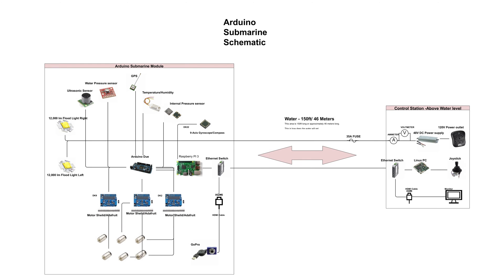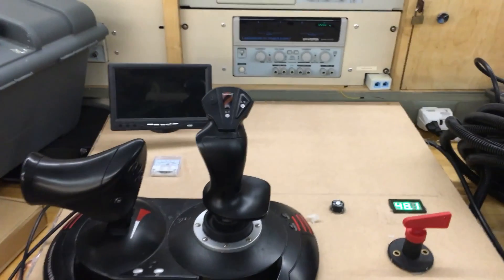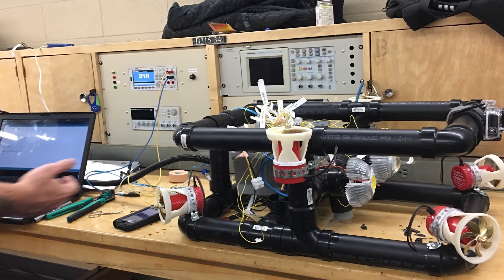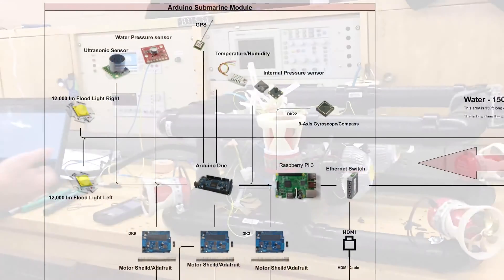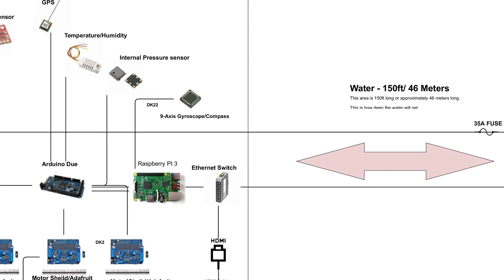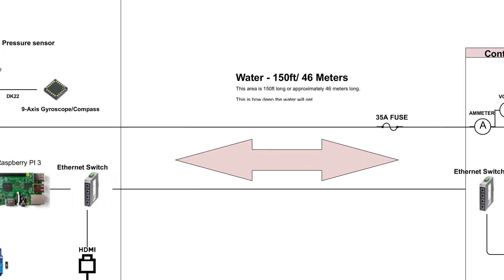This schematic shows the whole of the ROV. It's divided between a base station, where the controller can monitor and maneuver the rover, and the rover body itself. Both the rover and the base station are connected together by CAT6 Ethernet cable and DC power lines.